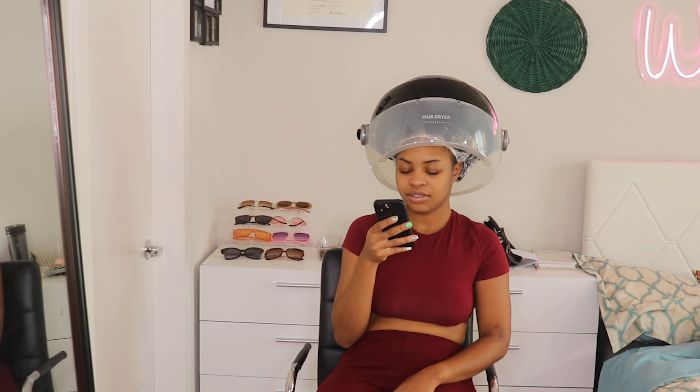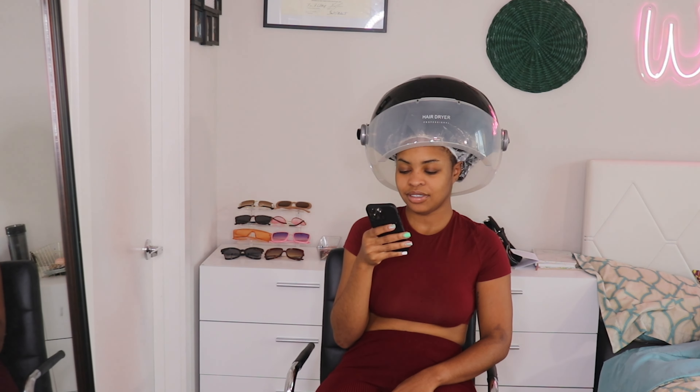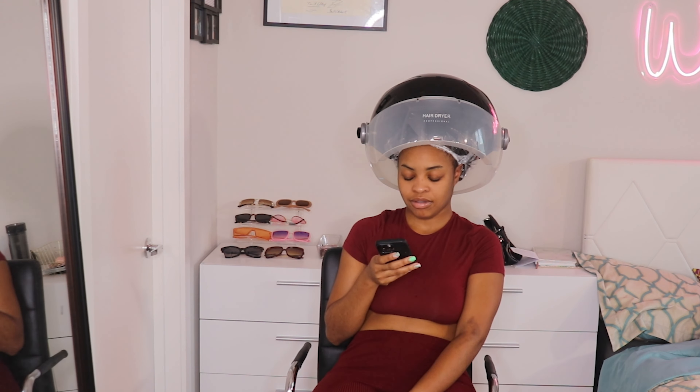You'll notice I have a cap on — normally when I go to the hair salon they put caps on my head whenever I sit under the dryer, so I thought I might need one. But either I had the wrong cap or something, because I feel like it was hindering my hair from actually drying. So I ended up taking it off after about 30 minutes of having it on.